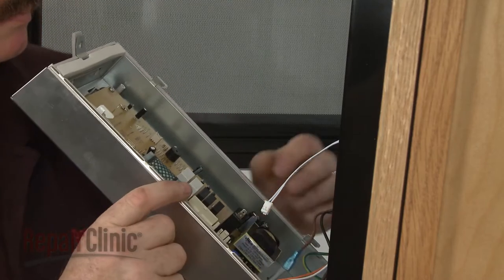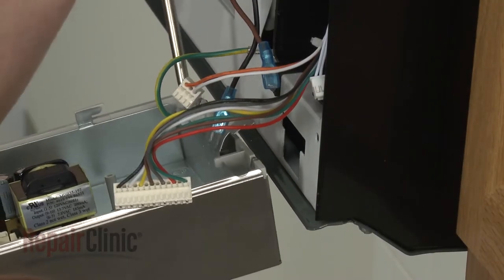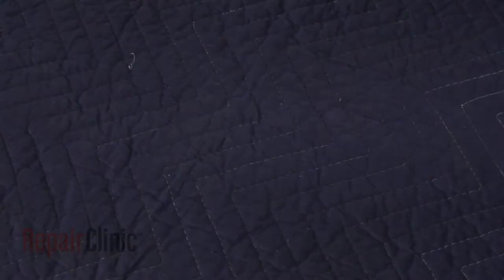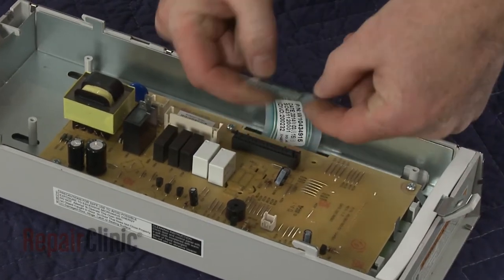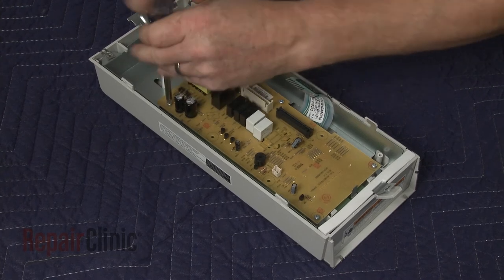Free the hinge tab from the front panel and remove the screw and washer securing the grounding wire. Release the ribbon connector. Unthread the mounting screws securing the control board.